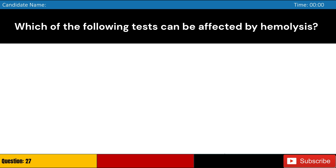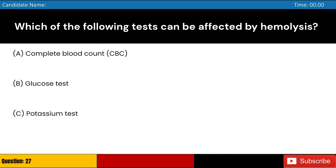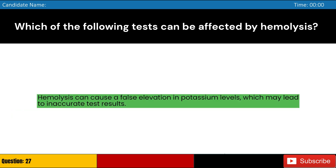Which of the following tests can be affected by hemolysis? Answer: C. Hemolysis can cause a false elevation in potassium levels, which may lead to inaccurate test results.